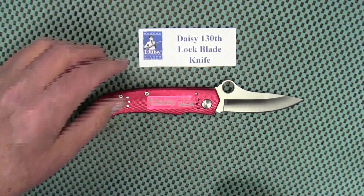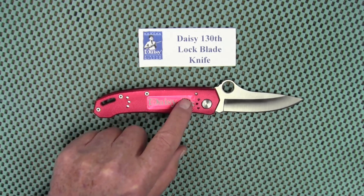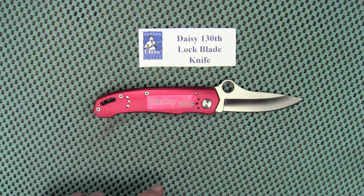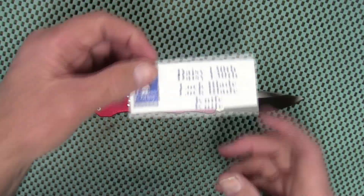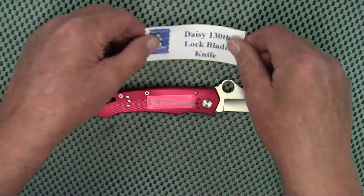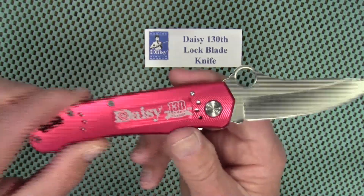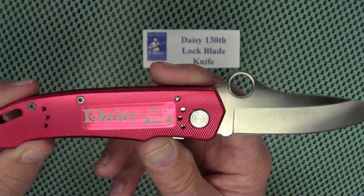When I saw this I did a little more looking to see if I could find it from other sellers for a lower price. They were all pretty much the same price — some were even higher than what I paid. They didn't come in any kind of fancy box; it just came in a plastic bag along with this card. All of the ones I saw on eBay came the same way — plastic bag and card, that's it. So there it is, a quick look at the Daisy 130th Anniversary knife.